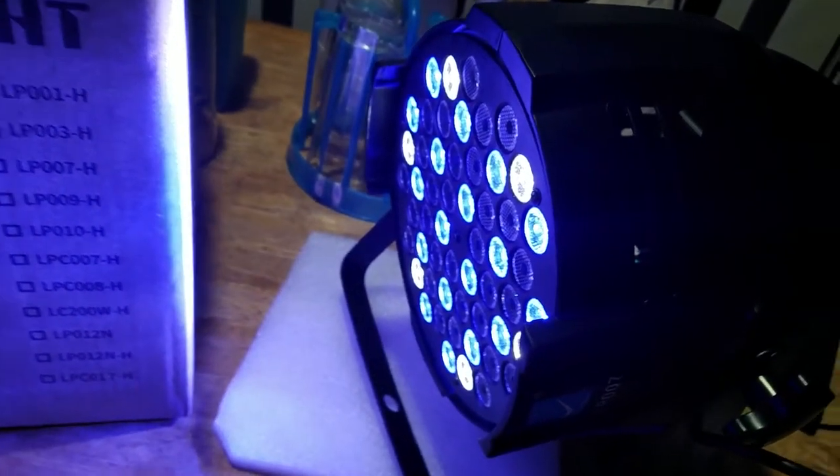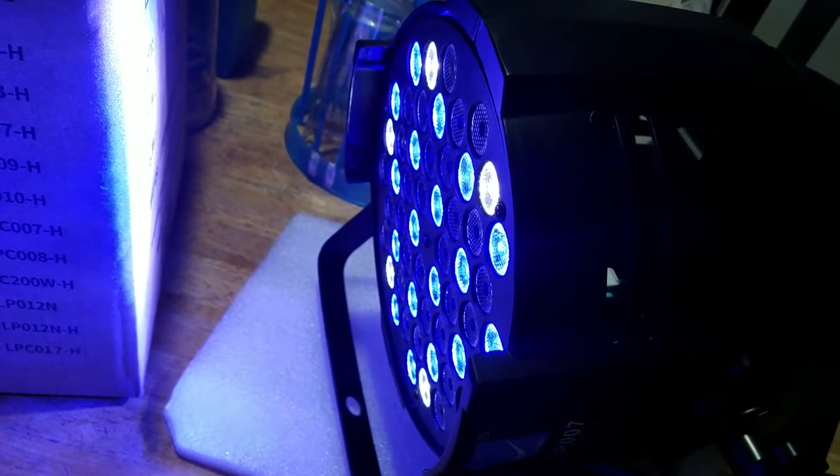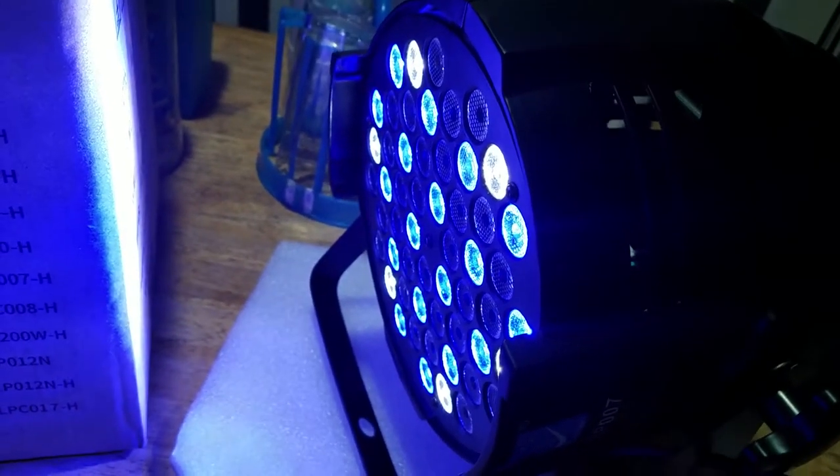And this is DJ Gabe with my stage light — LP-007 LED PAR.